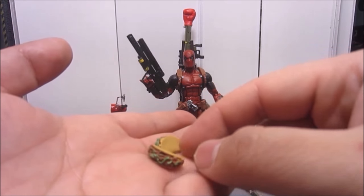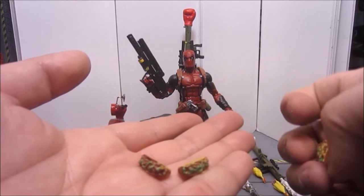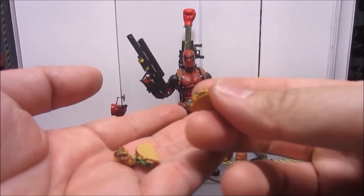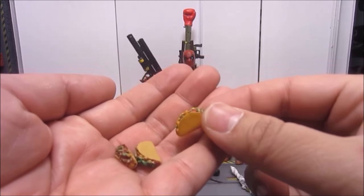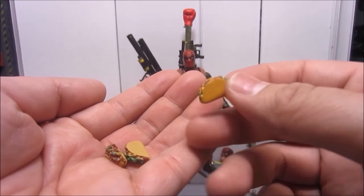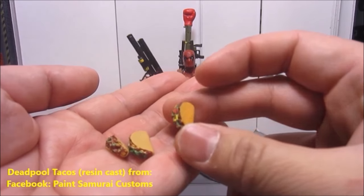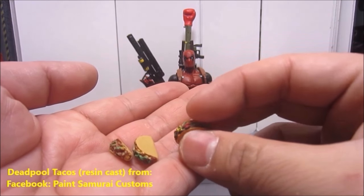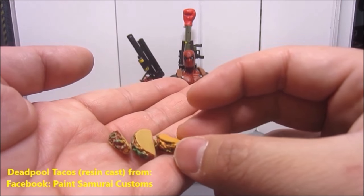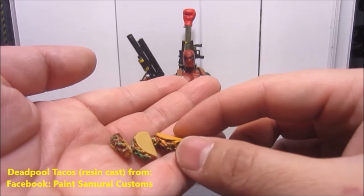Deadpool also comes with these extra tacos because obviously he loves tacos. But I got these extra tacos — you can buy casts of them, painted or unpainted, from Paint Samurai Customs on Facebook. Make sure you check him out; I'll be mentioning him again. That's one of my favorite places to get extra parts and accessories for my figures.